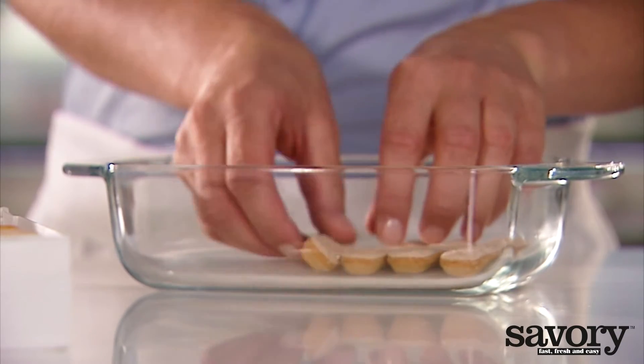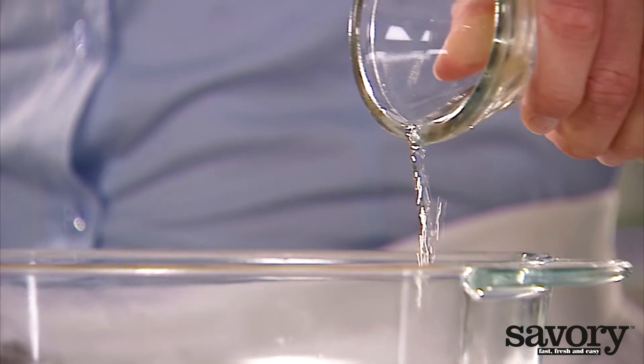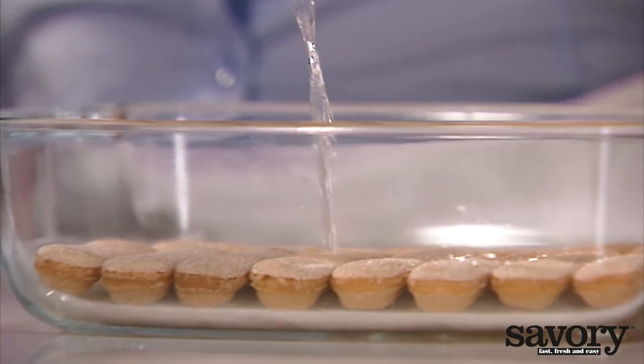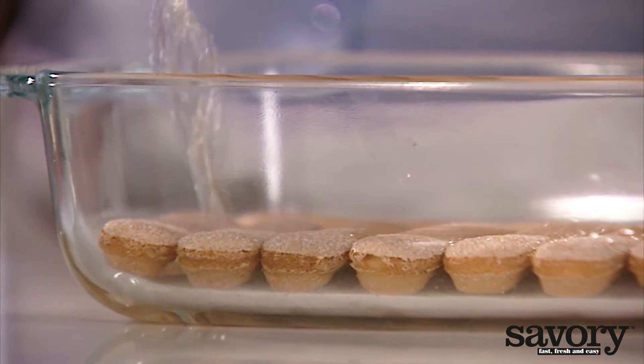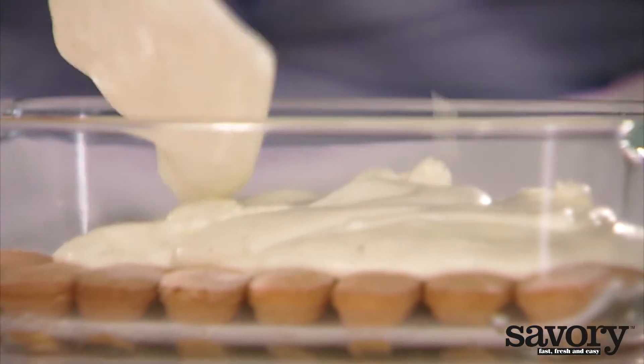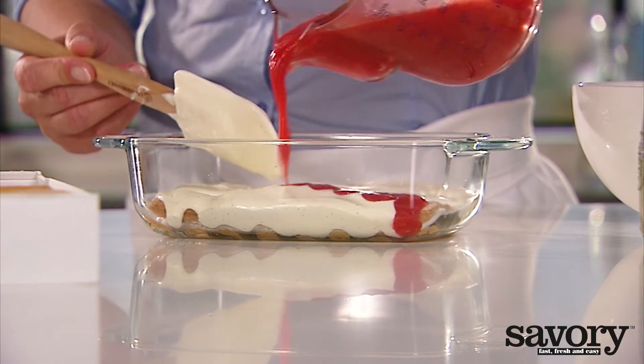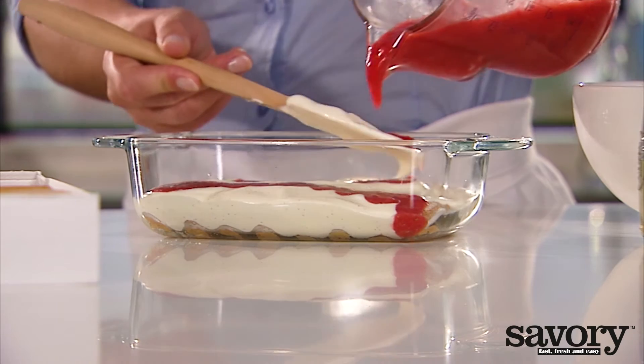Spread half of the ladyfingers across the bottom of the dish. Sprinkle with half of the wine. Spoon half of the cream mixture on top, and drizzle the strawberry puree over the cream.